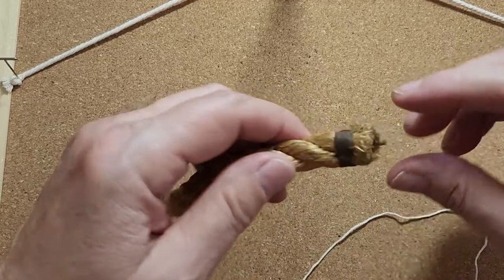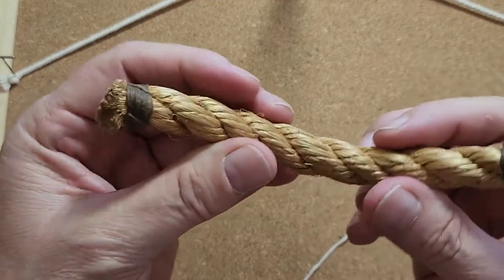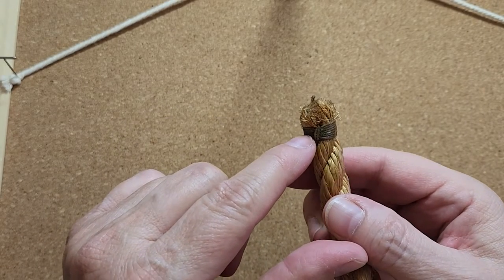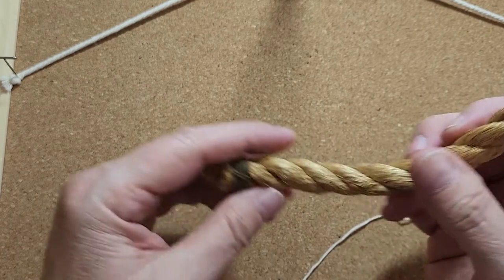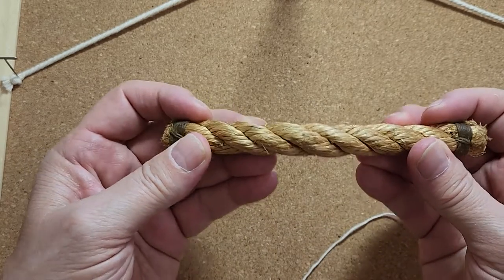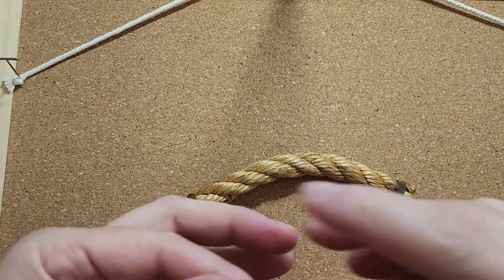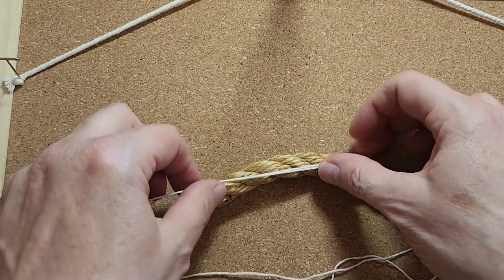Whipping is when you finish the ends of a cord. This is an old sample from my dad's bag, and here he has done the whipping with some little extra decorative stitching on it. But today we're just going to do the basic whipping. What whipping is used for is to finish the end of a cord or piece of rope to keep it from fraying.